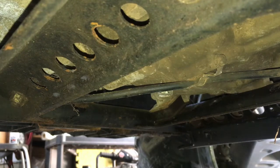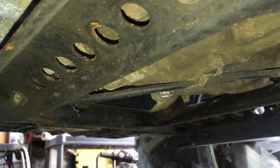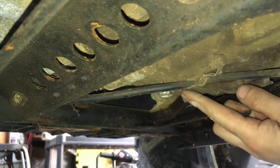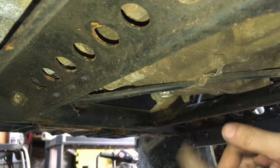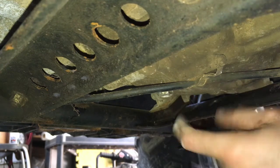Now that we have the skid plate out of the way, we want to loosen the drain bolt. The drain bolt should never be too tight. There's a torque spec to them, but overall it's just a plug — it's not a bolt that needs to hold anything. Some people over-tighten them for no reason and then they end up stripping either the bolt or the threads.